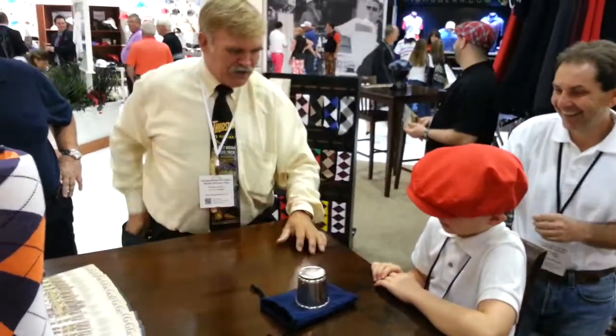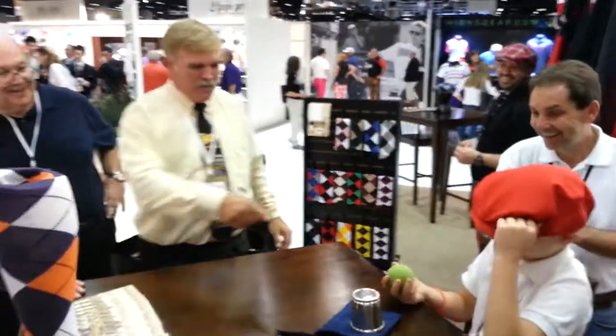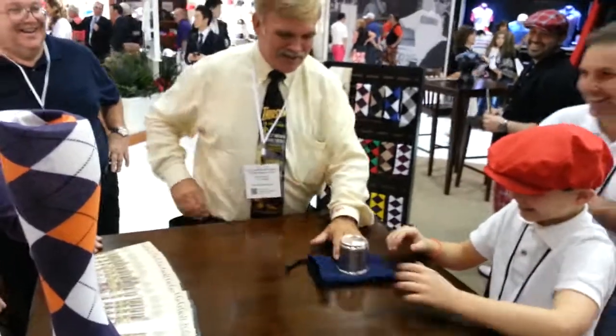Did you ever think there could have been two balls? There are — one's a little bigger. Check that out. Put it back. Oh! You found the other one, kid. I'm telling you, kid — gotta watch you like a hawk.